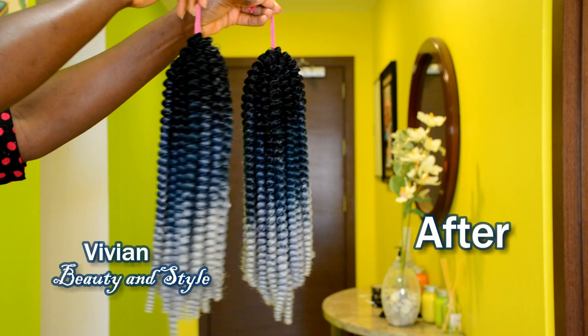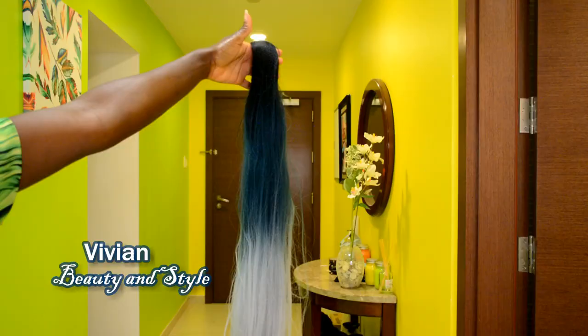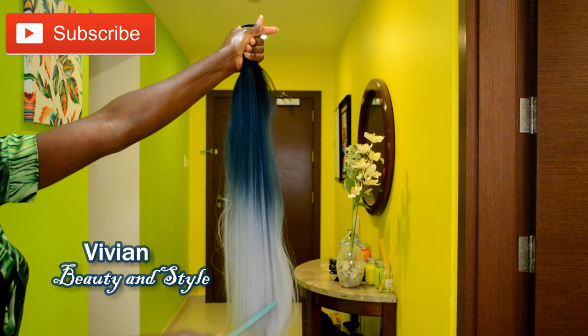Hello everyone and welcome back to my channel. If you're new here, you're welcome and I hope you all are doing well. For today's video I'm going to be showing you how to make this beautiful coily hair that you can use for your butterfly locks or for passion twist. With that said, let's go straight into the video.